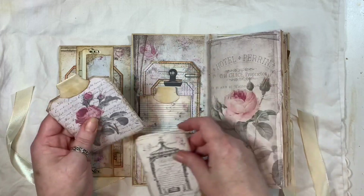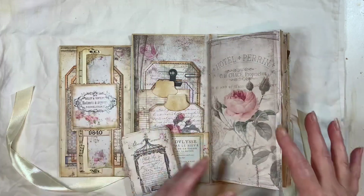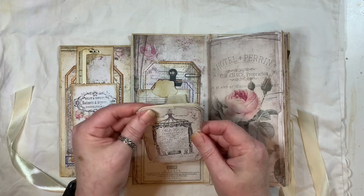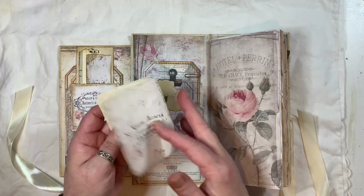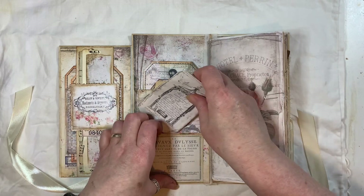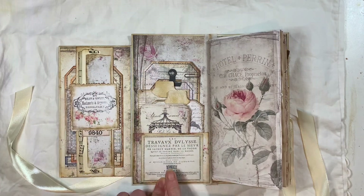That kit is really good — you get a lot in it. You get the TN pages, background pages, pockets, tags, journal cards, lots of things. I also made a little booklet just with some coffee-dyed paper, and these were journal cards — not sure if that's how they were meant to be used, but that's how I've used them. There's also one of the elements from the kit.